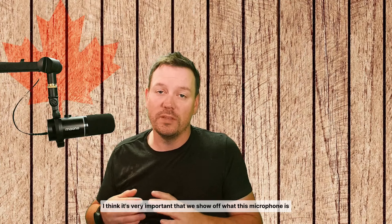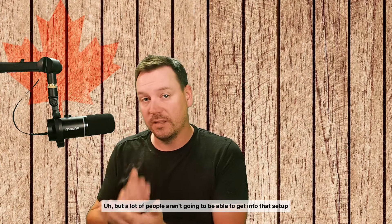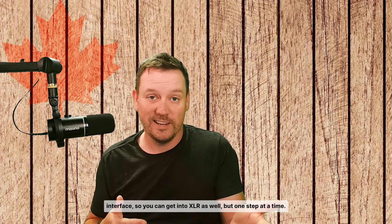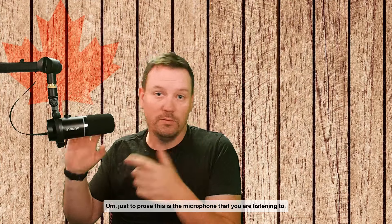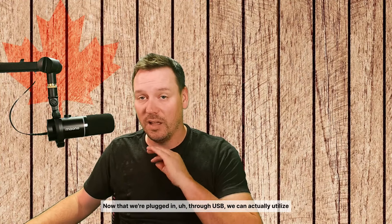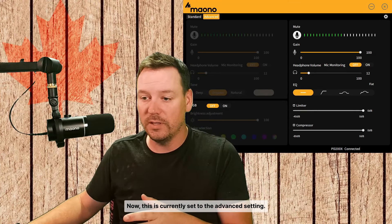It's very important to show off what this microphone is able to do with just a USB connection. A lot of people aren't going to be able to get into an XLR setup right away. If you are looking to get into that, Maono does sell an interface. But one step at a time — let's talk about what the microphone sounds like via USB, which is what you're hearing right now. It's just a little USB-C cable in the back, just to prove this is the microphone you are listening to.